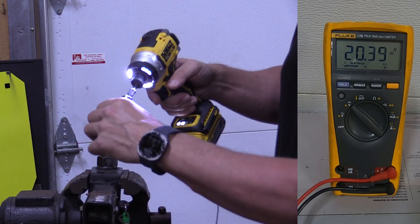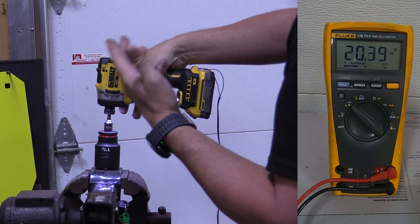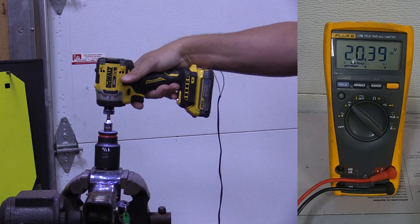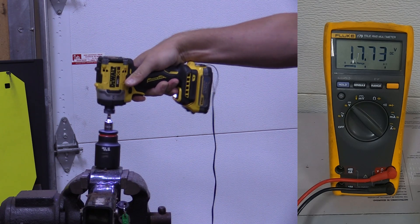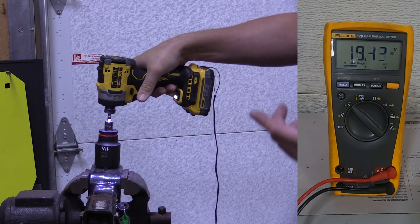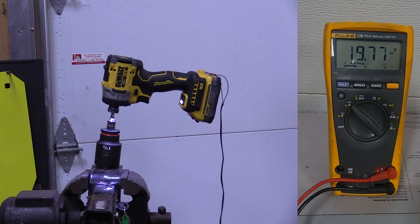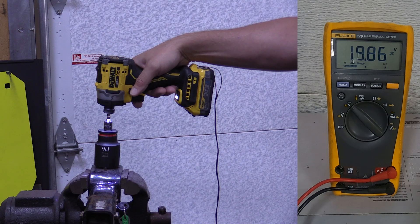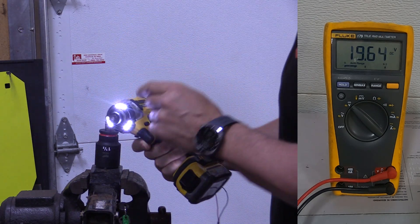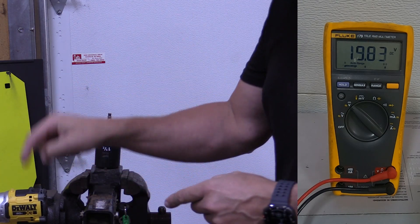With a new adapter — three-eighths to a half — we're going to move to forward just to try to save bits. Starting at 20.39 volts, going for 10 seconds. We got down to 17.26. What's really interesting is that in reverse with this same battery for that same period of time, we were down in the sixteens. The bit broke again in reverse, but it came out fine. So there is a significant difference between forward and reverse on this tool.